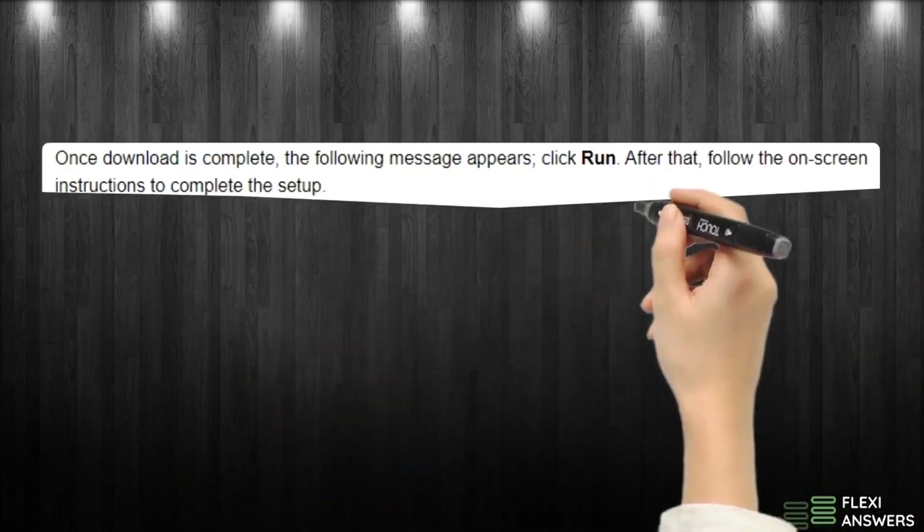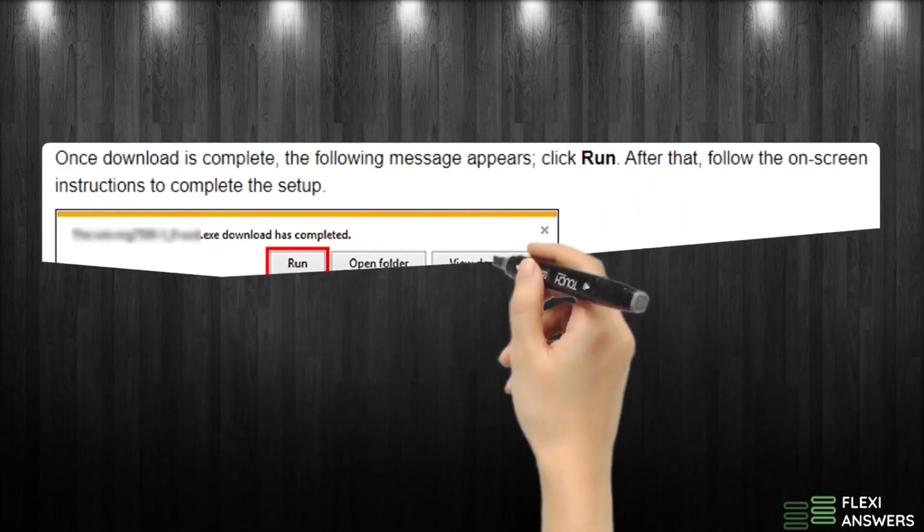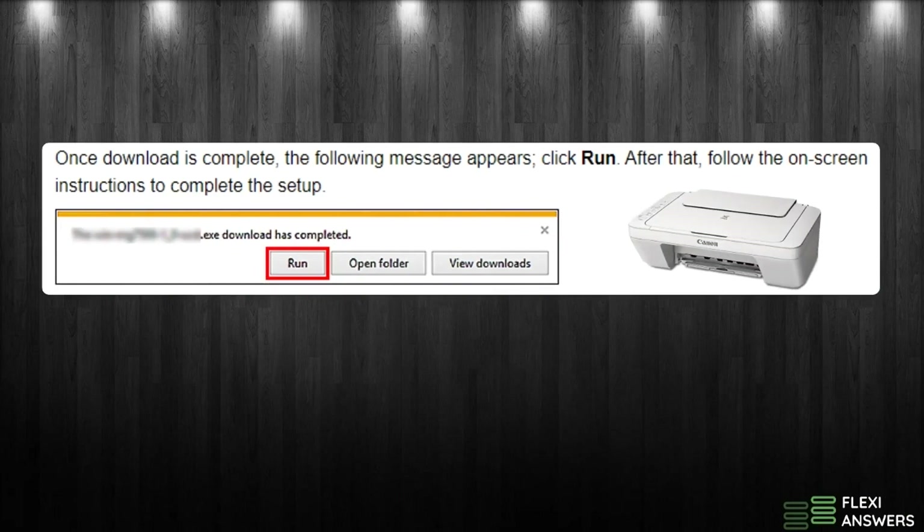Once the download is complete, the following message appears — click Run. After that, follow the on-screen instructions to complete the setup.